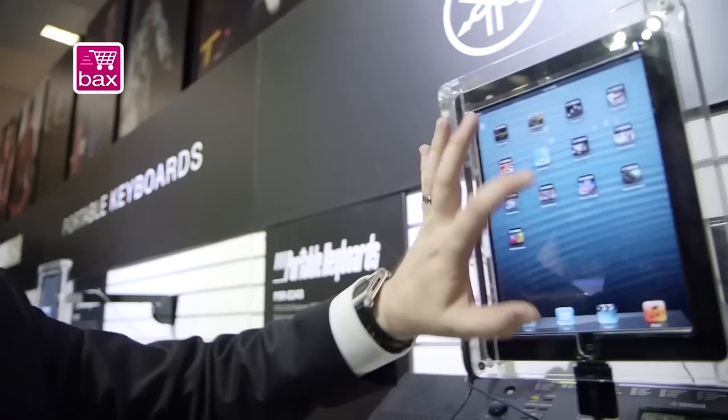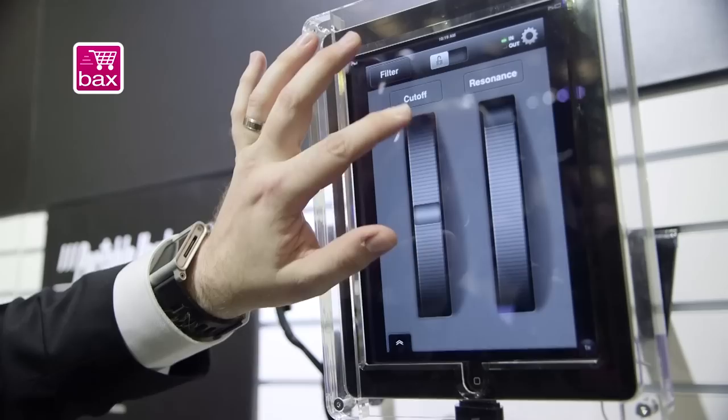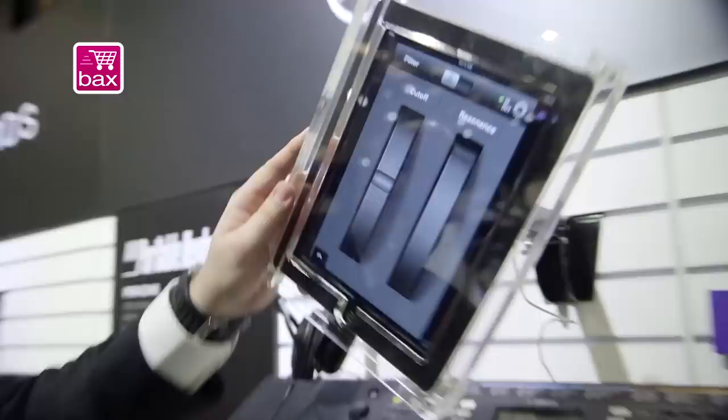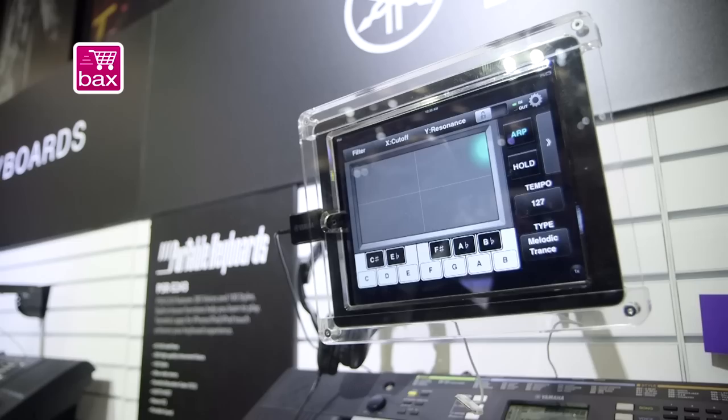The other one that's kind of fun is called Sound Control. What Sound Control does is it adds wheels to your keyboard. So here we just have pitch bend and mod wheel. We can also do stuff like add filter effects. And if we turn it to the side, now my wheels become an XY pad, so I can control both parameters with a single touch. And I can even add in some arpeggiator.